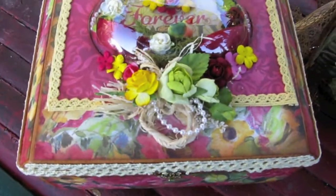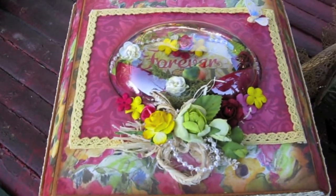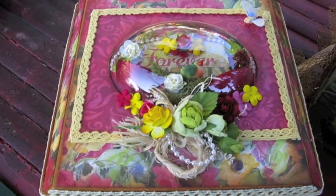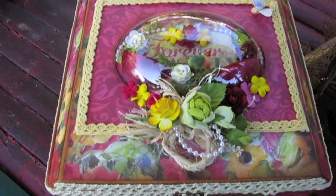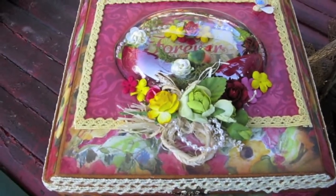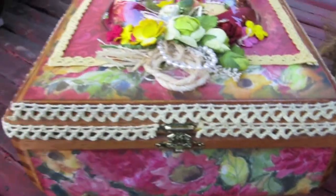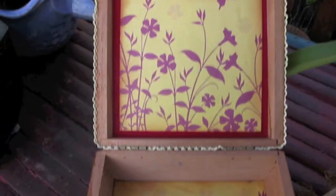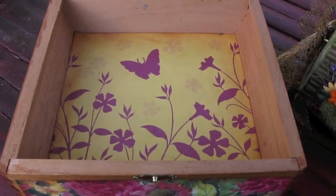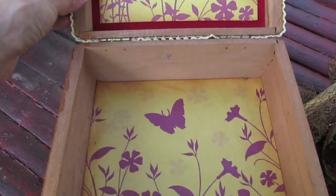I used a Kay and Company collection — I forgot the name of it, Michael's is selling it now and it's 40% off. I just don't remember the name of the collection but it is Kay and Company. I put some lace here on the side. When you open it, I went ahead and just stained the paper and covered the bottom of the box. I left it rustic looking.